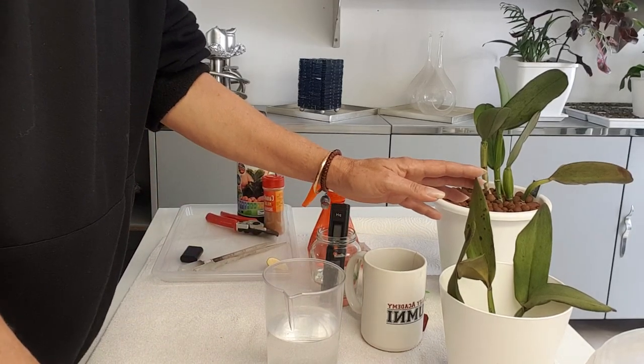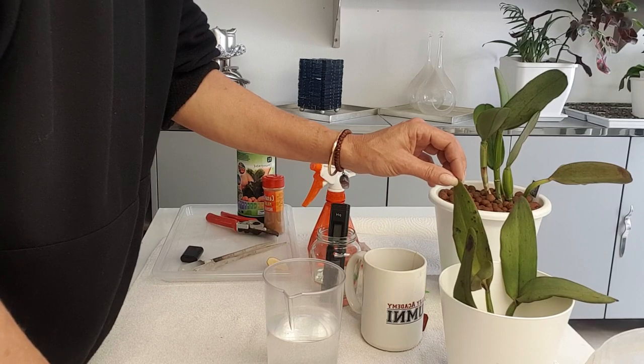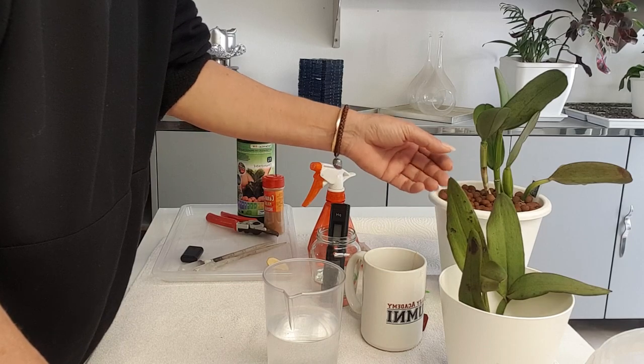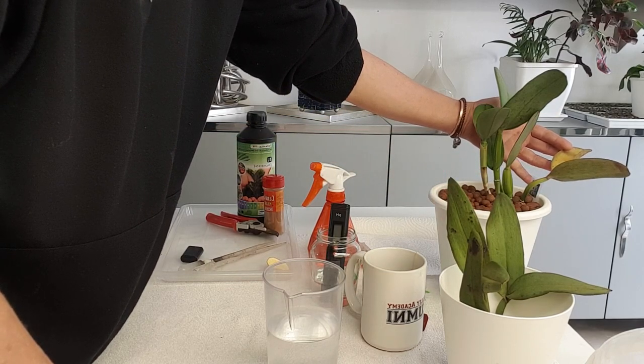I'm not entirely expecting roots to come just yet on this one, but I can see that it has certainly not deteriorated to the same degree as the piece that has had no tea solution.